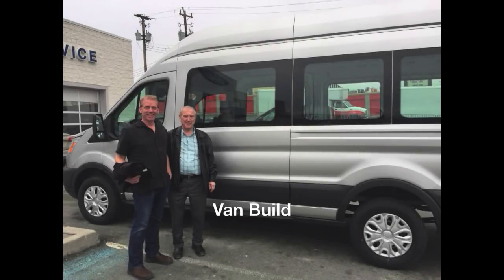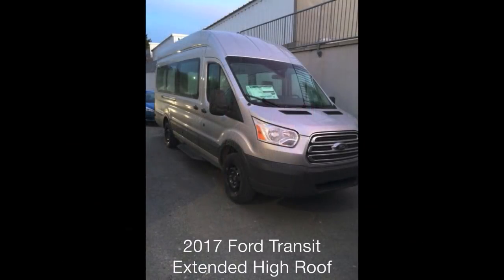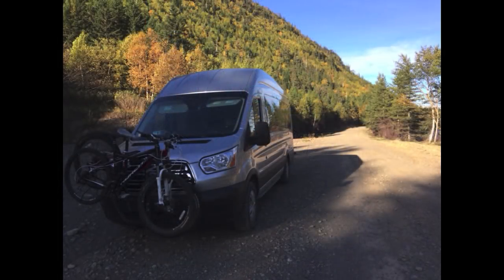Here we are picking up our 2017 Ford Transit 250 High Roof Extended Van, brand new off the lot. This is before she had the packaging stuff done on her. If you notice the windows are not tinted — we tinted them after. Finished product, this is us on one of our trips across the island of Newfoundland.